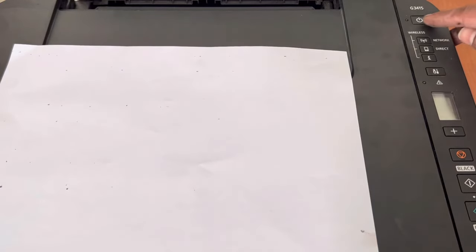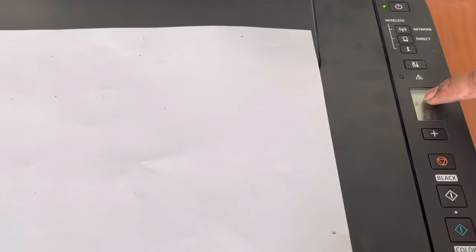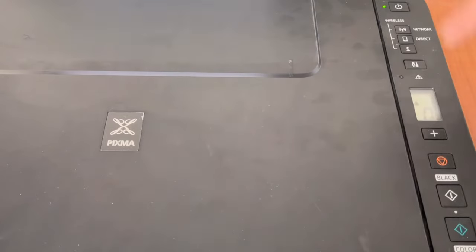The printer is turned off now. We will turn it on. The printer is working now, but you can see it is showing a low ink sign here. For example, if I place the paper and it copies anything, you will see whether it is printing or not.